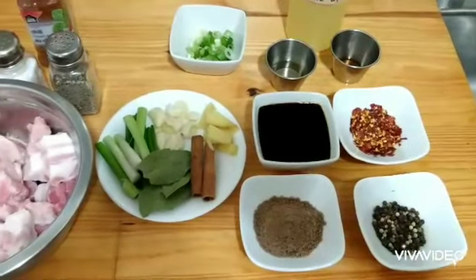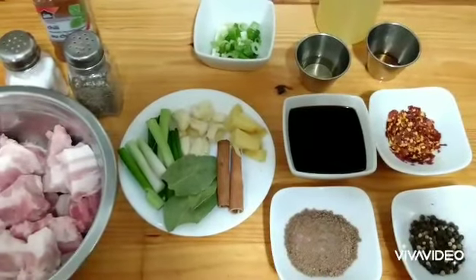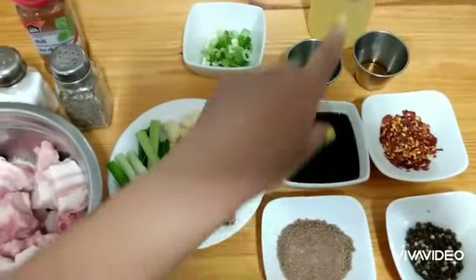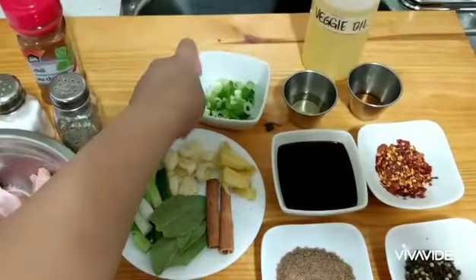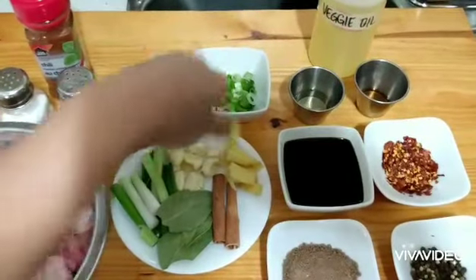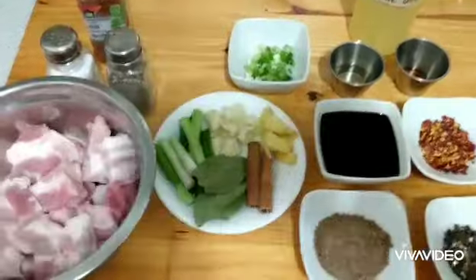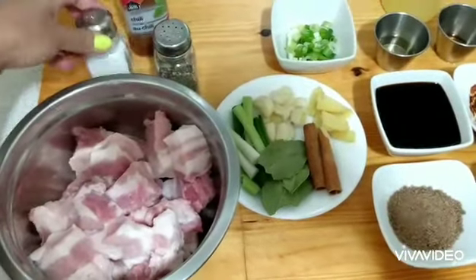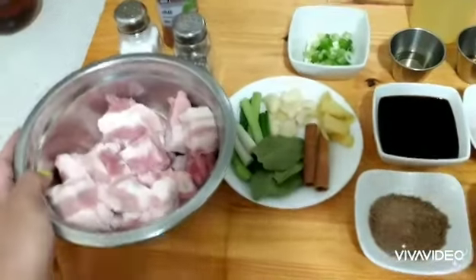I have half a cup of soy sauce, two tablespoons of rice vinegar, and one tablespoon of sesame oil. I have vegetable oil for frying and spring onion or green onion for sprinkling as toppings on the braised pork belly. I also have chili powder and salt and pepper just to add a little flavor before I boil the pork belly.